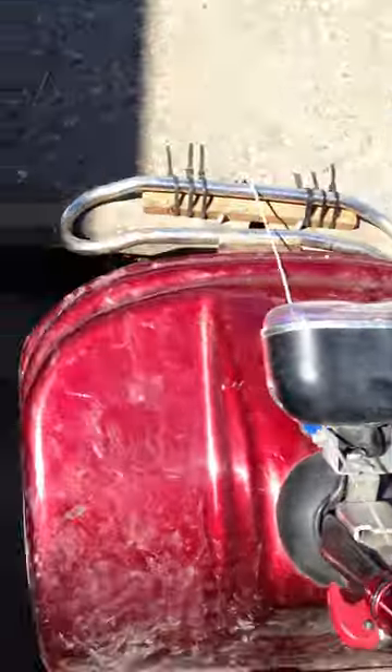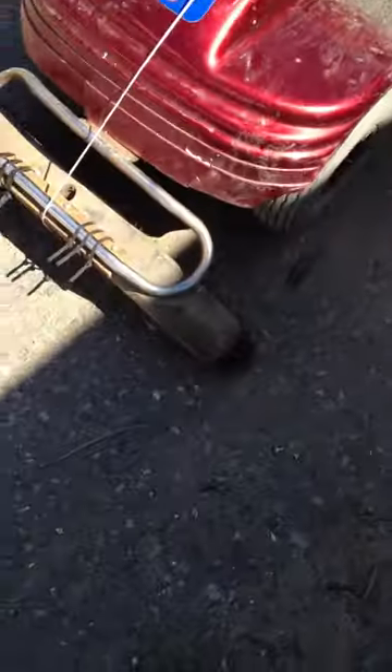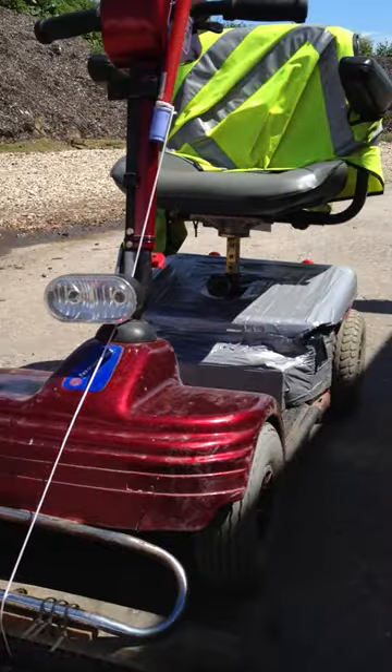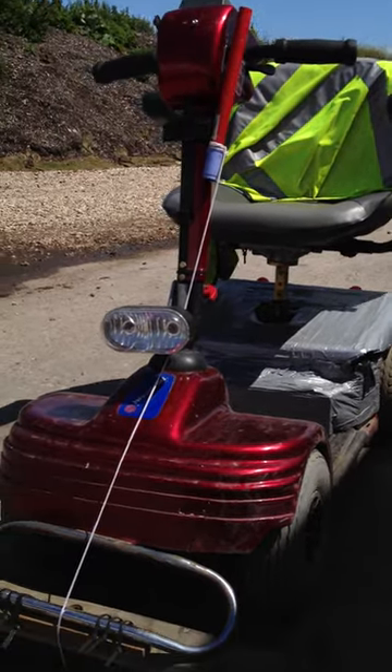And there she is — the old broomed. Look at that. That's a highly well-engineered bit of kit on the front of the old Invermed. Thank you very much.